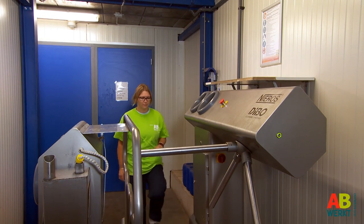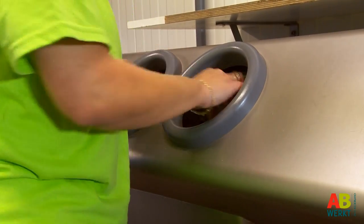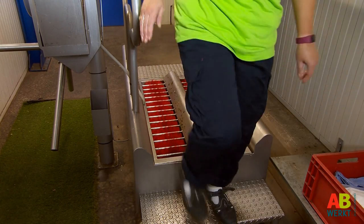Always disinfect your hands and shoes before entering the greenhouse. In cucumber cultivation this disinfection is often done in a hygiene lock chamber.